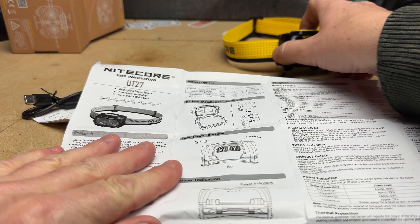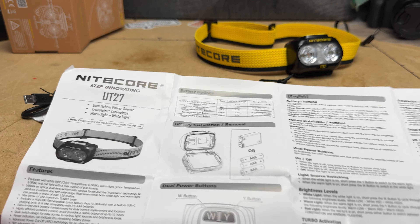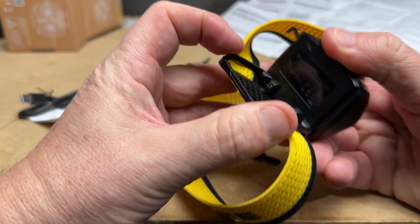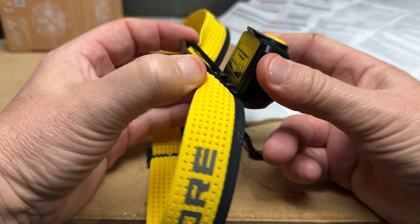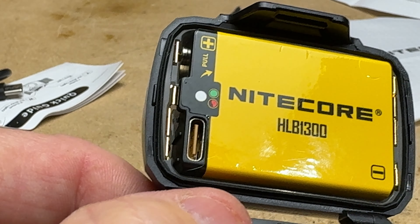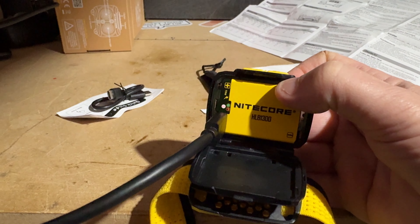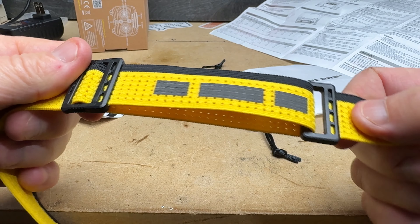There are power indicators on the bottom — I never noticed those before. It's at 75 percent. This is kind of cool — I didn't realize this was the equivalent of three double-A's. You can adjust the light angle down, and when you open this up, this is where your battery lives. There's the Nitecore HLB 1300 battery — it's USB-C rechargeable. Just plug in a charging cable and you'll see a little light on the battery.